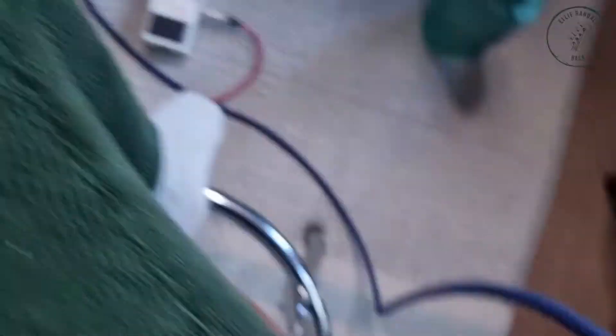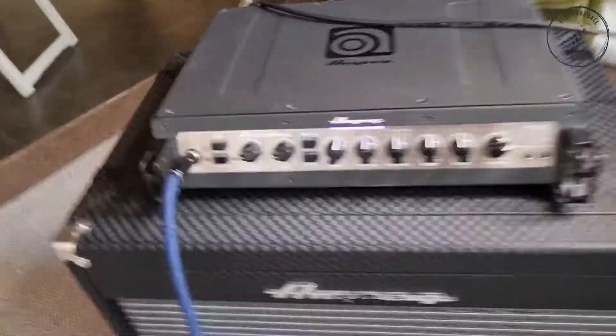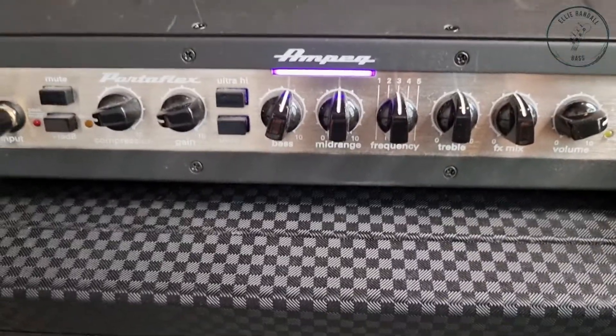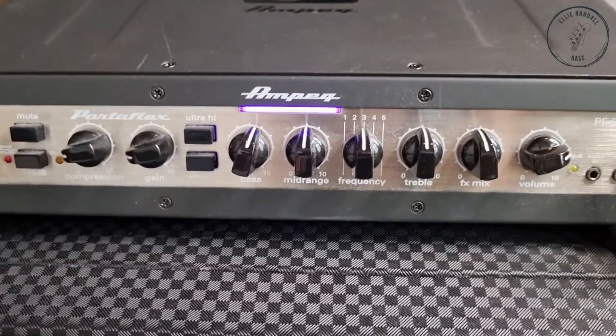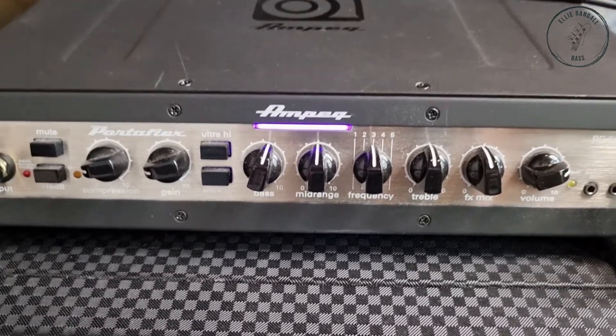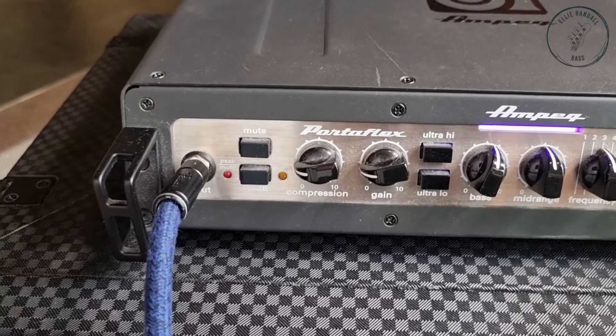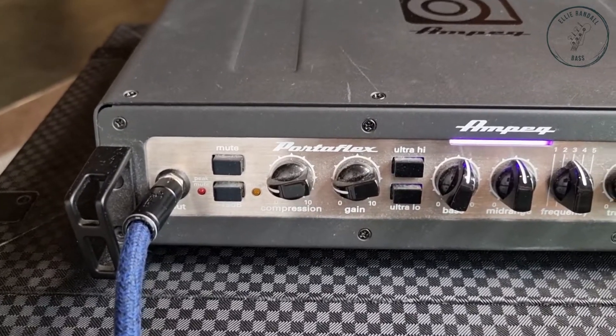From there I go into my amp — from the bass into the Ampeg. My EQ is pretty much set with all the dials at 12 o'clock. I just basically keep things as simple as possible. There's a bit of compression on here, which means I don't need to use a compression pedal, which is good because, again, simplicity.